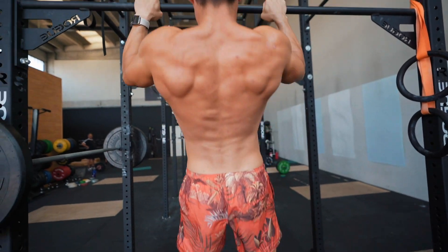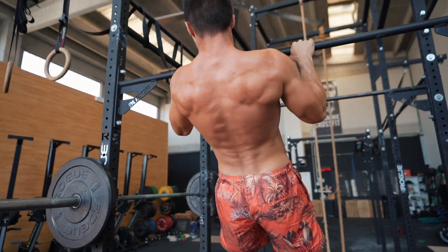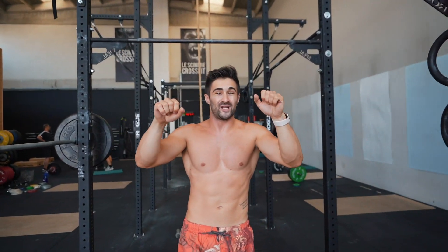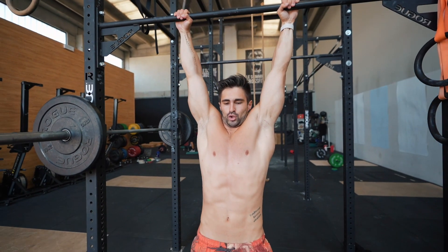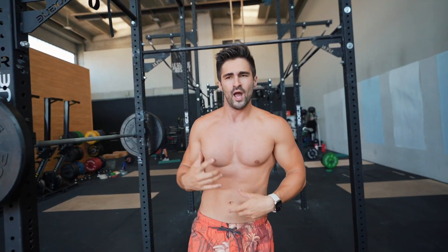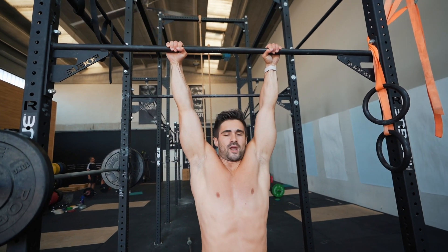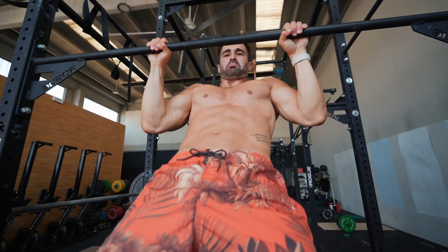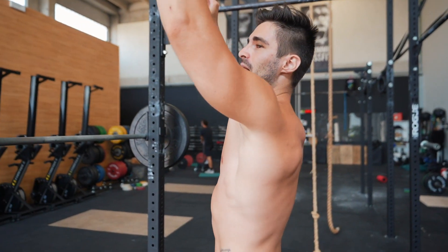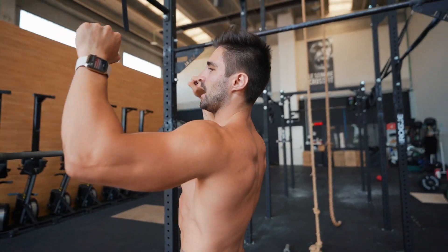Pay attention to pull-up form. Don't just pull straight up — pull back first, activating the back, then close at the top. The chin or forehead coming forward at the top is a consequence of your body, not the starting motion. If you pull forward from the start, you'll have problems closing the pull-up later, especially when doing weighted pull-ups. Activate the back first, then close — not the other way around.